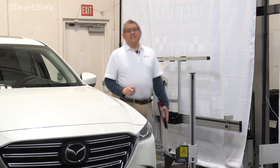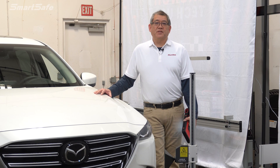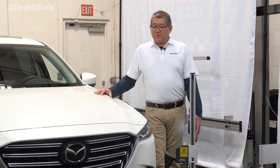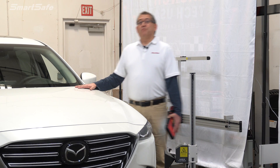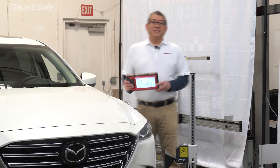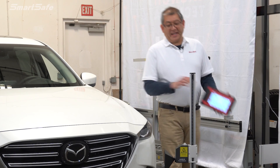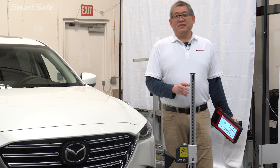Hello and welcome to another ADAS calibration video. My name is Brian and I'm with SmartSafe's Technical Support and Training Group. Today we'll be performing a front radar calibration on a 2023 Mazda CX-9. We'll be using the iSmartLink 801 display tablet along with the LAC0503 corner reflector. Now let's get started.